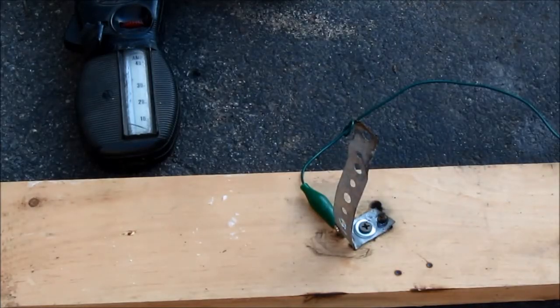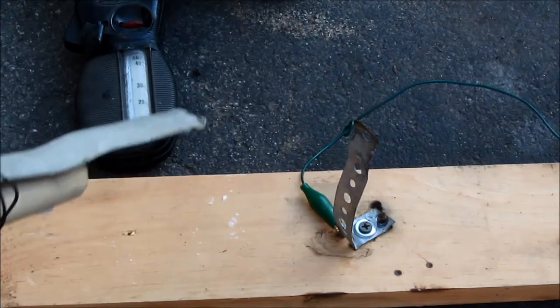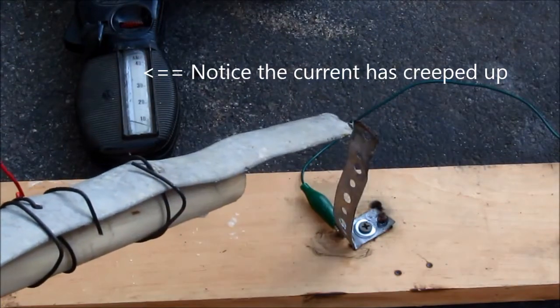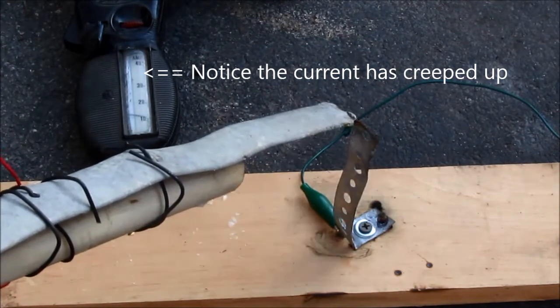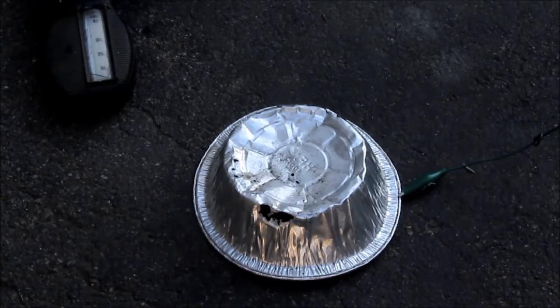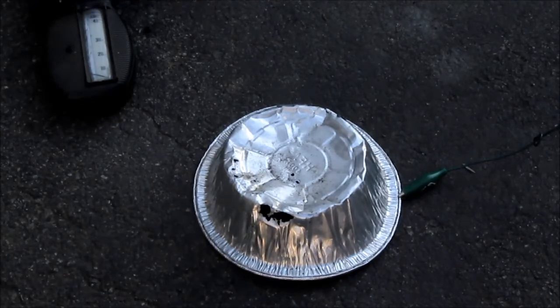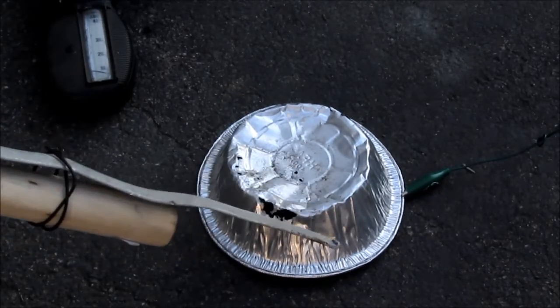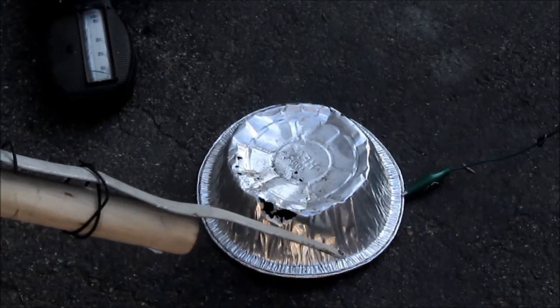Let's see how long the breaker lasts and how long it takes to boil the water in the resistor jar. In the previous run, the plates of the resistor had worked their way closer together and allowed more current to pass, so the breaker tripped a bit early. I'm going to try it again with the plates properly spaced this time. Now it stays around 30 amps like it should, instead of creeping up towards 40.